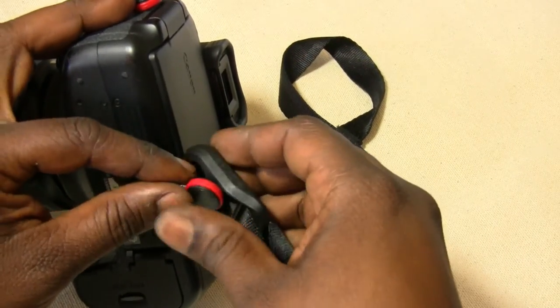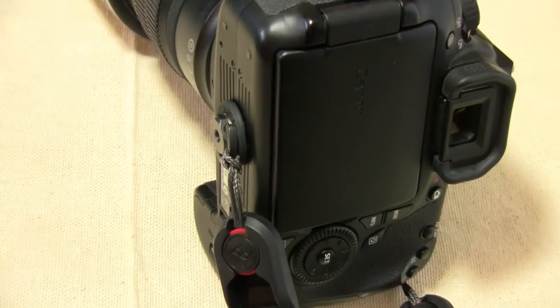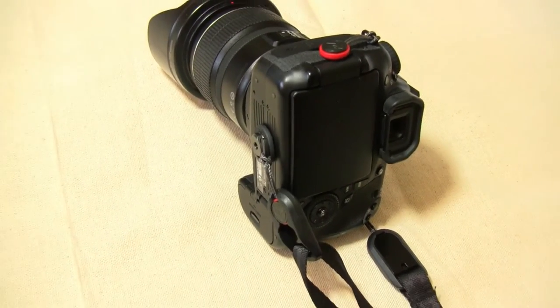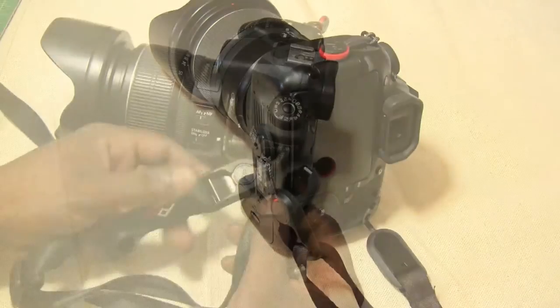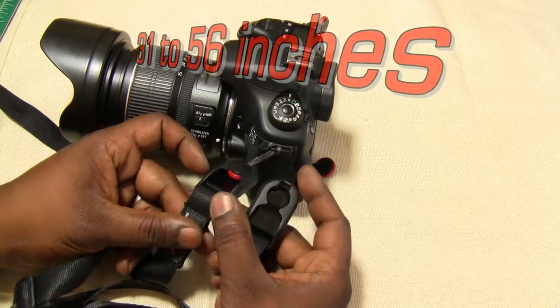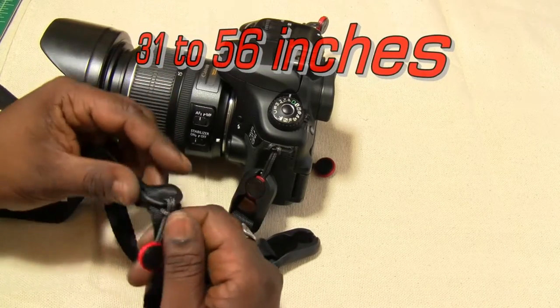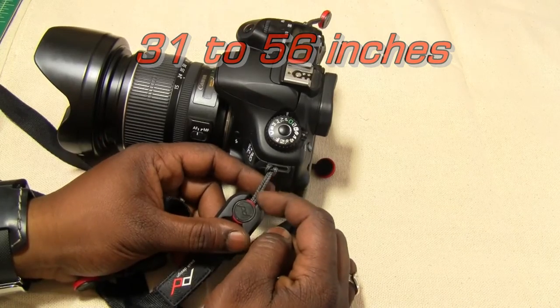Just to touch on the tripod screw, it's really well-designed compared to some of the other tripod screws I've seen. I had no problem getting it in and out of my camera bag. With some of the others I've used, they are a little bit bulky at the bottom and they'll catch on my camera bag. Measurement-wise, measuring from end to end, it's about 31 inches at its shortest if you use the slider to move it back and forth, and it extends all the way to 56 inches.